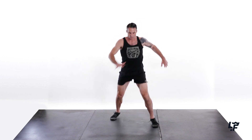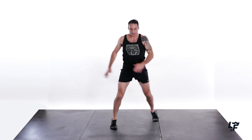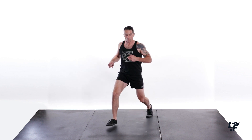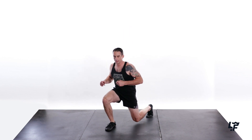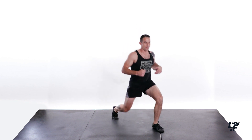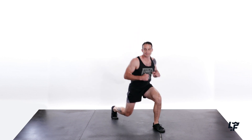Line rotations — 1, 2 ... 9, 10. Rest and shake it out. We'll do one more round here. Lunge off — 1, 2, 3, 4, 5, 6, 7. Other side — 1, 2, 3, 4, 5, 6, 7, 8, 9, and 10.